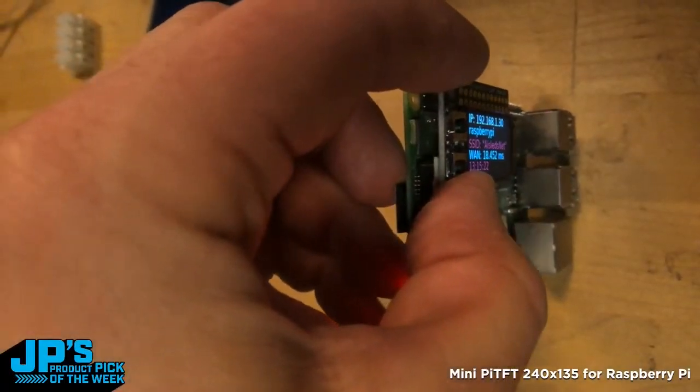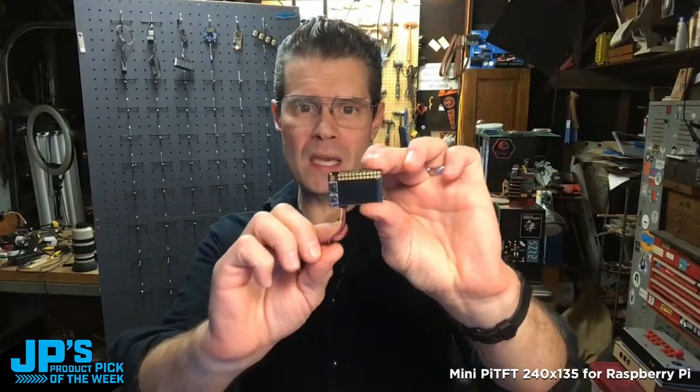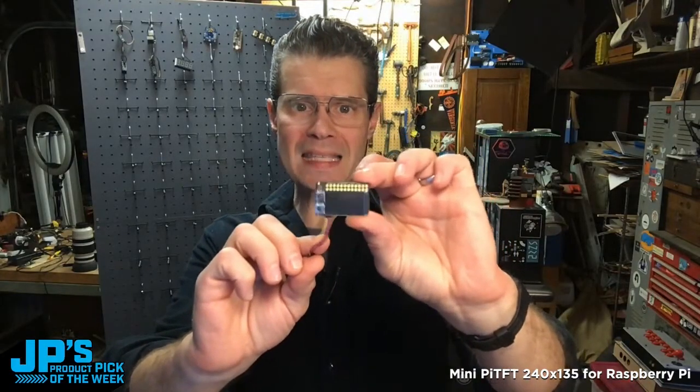It's an IPS display, so you get really great readability from all angles. Mini Raspberry Pi TFT.